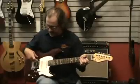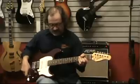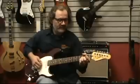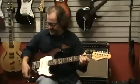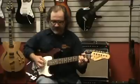It has a humbucker and two single coil setup with a coil tap on the humbucker. So let's go through some of the tones of this guitar on the clean setting of the Rivera Fandango. We're going to start with the bridge — this is with the humbucker engaged.